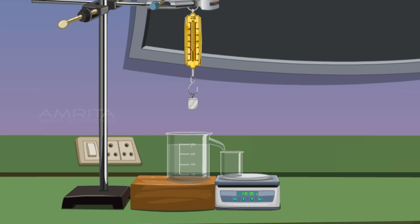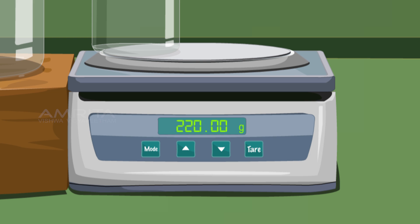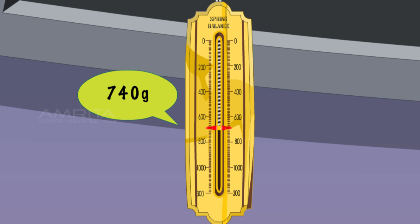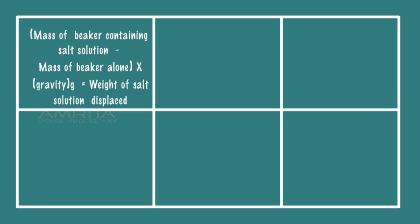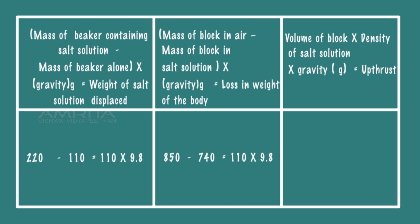Bring the holder and spring balance with the iron block down into the overflow can. Fully immerse the iron block in the strongly salty water. The water displaced in the beaker is equal to the volume of the block. The weighing balance displayed the reading as 220 grams. Then the weight of the iron block is displayed as 740 grams. The loss of weight of liquid displaced is equal to upthrust. Hence, Archimedes Principle is verified.